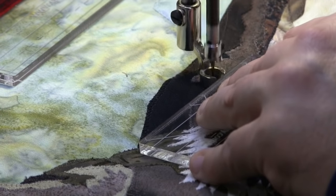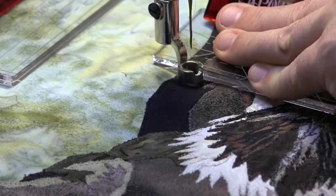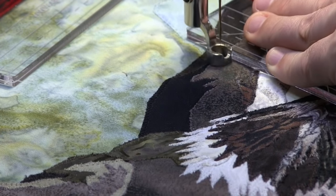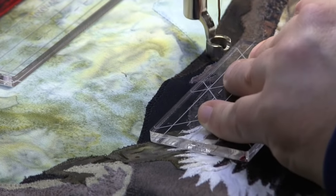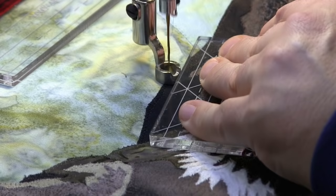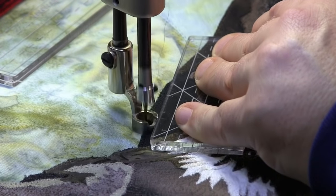Sometimes when you're doing these pieces it really is just like you're doing one stitch at a time trying to hit that ditch in those little areas. Taking your time can take a mediocre ditcher and turn them into a very proficient ditcher. It really is about how much time you're willing to take.